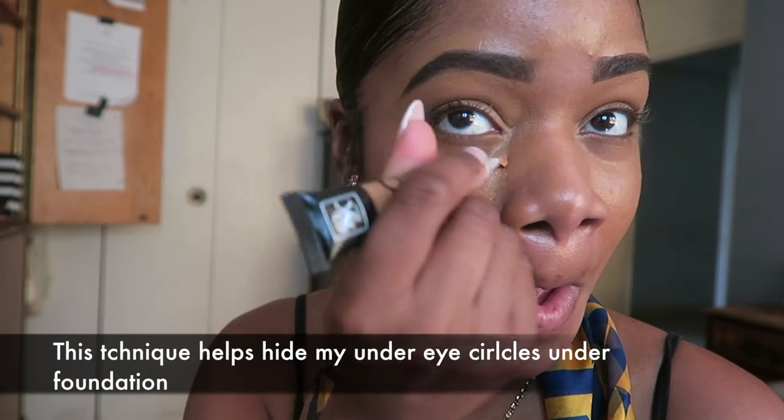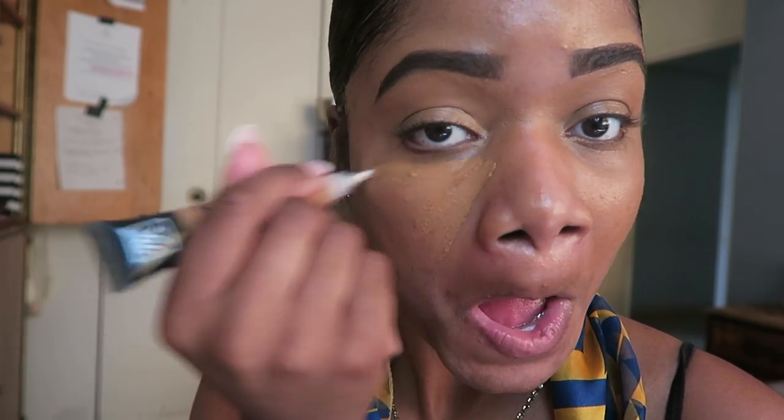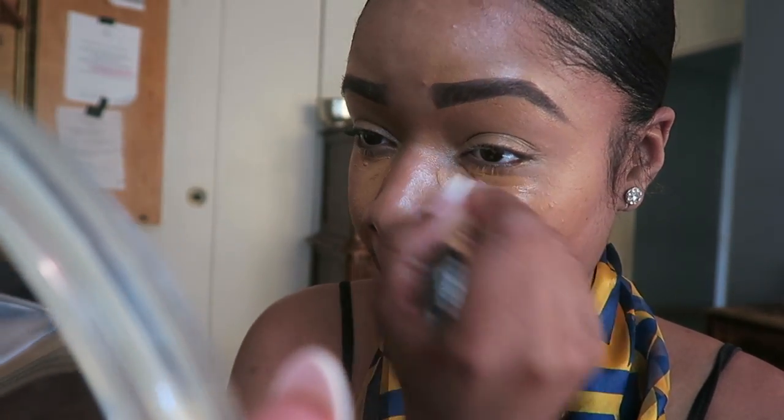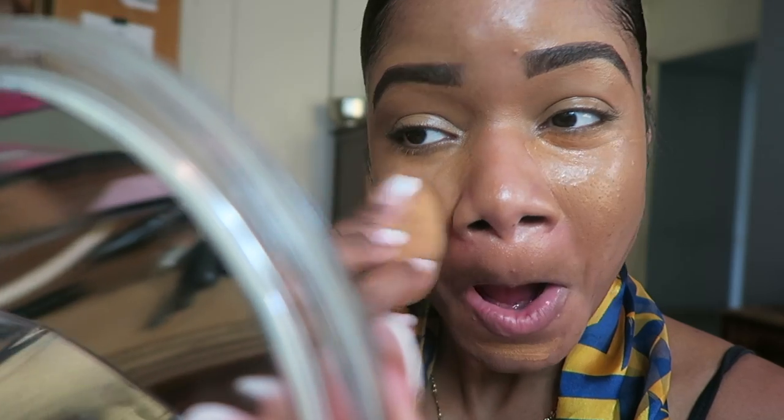Now I'm going to go back in with that concealer to conceal my eyes and hide all of my flaws. I do this before I apply my foundation because it helps me prevent from using two coats of foundation in the summertime. Now I'm just going to blend that in with my beauty blender.